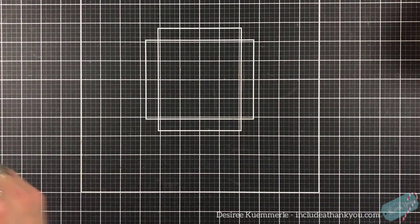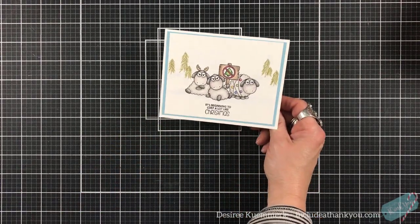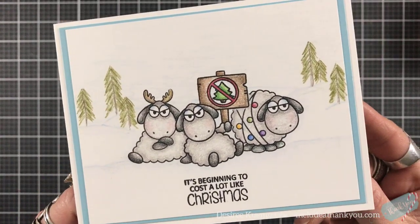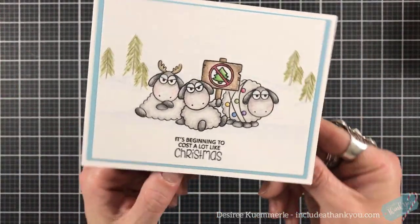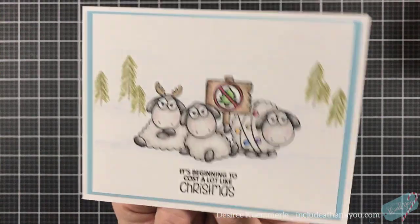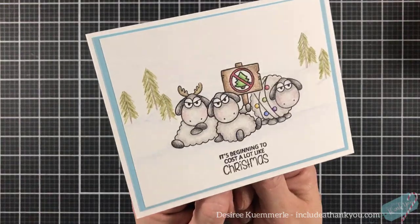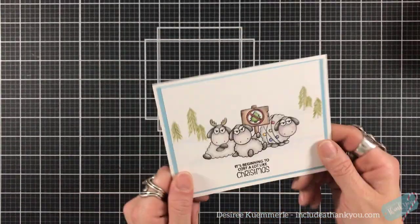For day 19, this is a Clearly Besotted stamp set called Ba Humbug — just adorable. The sheep with no Christmas trees, the sentiment 'It's beginning to cost a lot like Christmas' — it's absolutely precious. The images are adorable, with a character sitting there with antlers and paws crossed. Just a cute, fun pun on the holiday season.